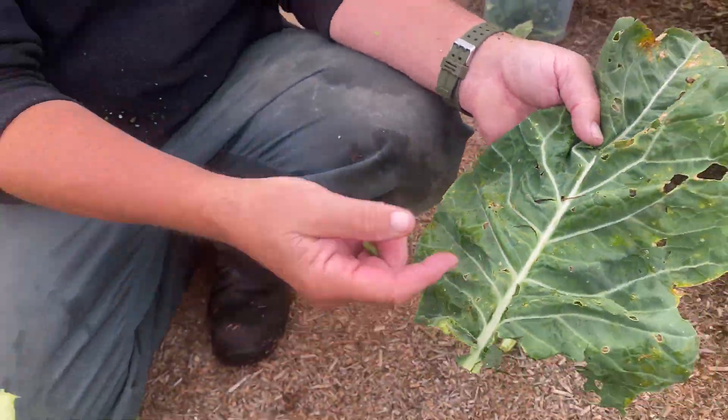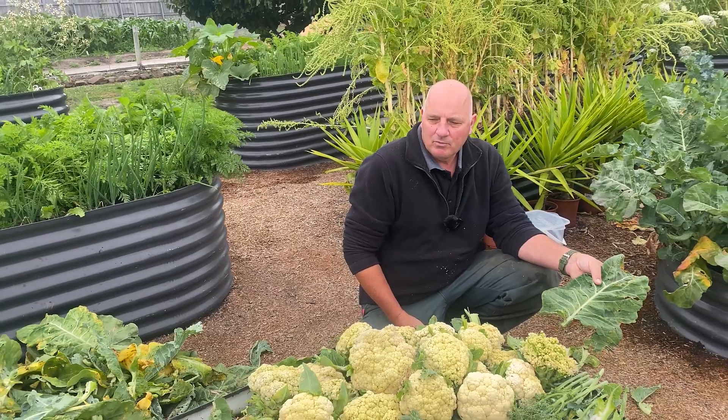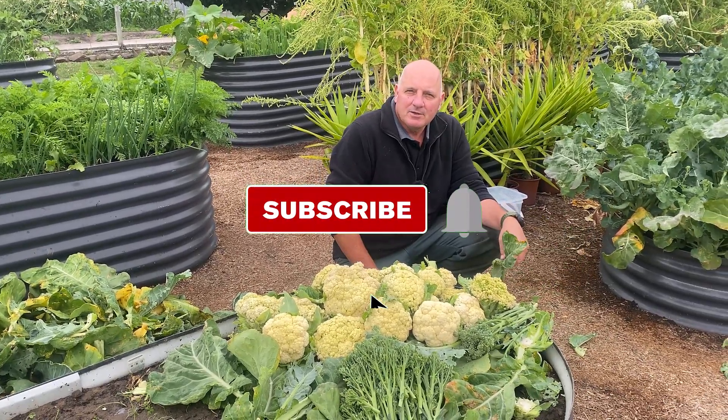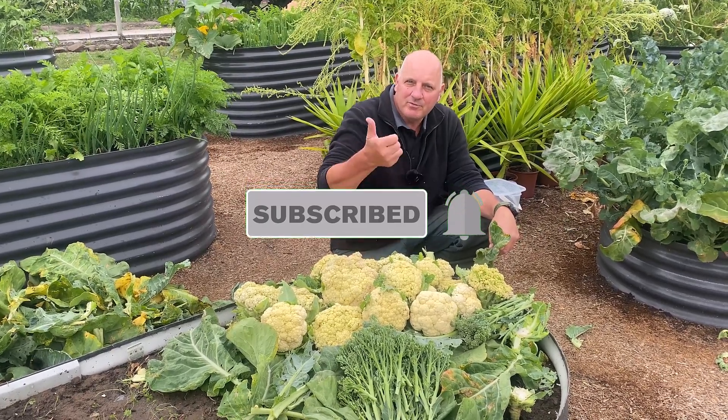But even though we haven't sprayed at all, they've damaged the leaves a bit, but the cauliflowers are fine. So that's a batch of cauliflower that has not been sprayed — totally organic. I hope you found that interesting. We'll see you next time. Have a great day.